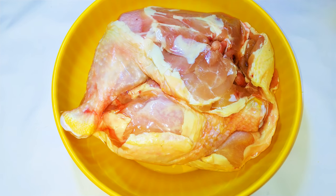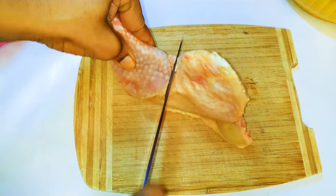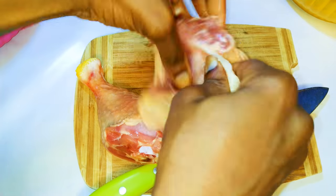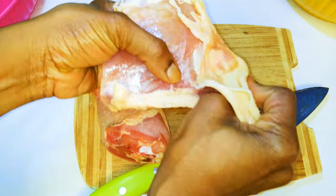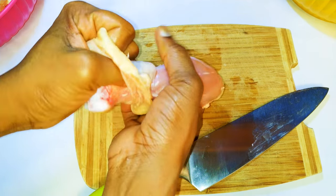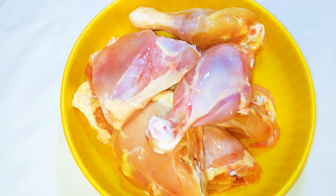This time I'm using chicken thighs. I'll cut each thigh into two pieces, then I'll skin the chicken. But if you like chicken skin, you can go ahead and cook with it. So after cutting and skinning all the chicken, this is what we have here.